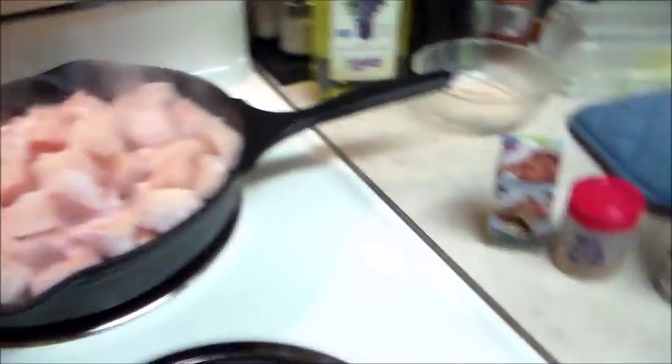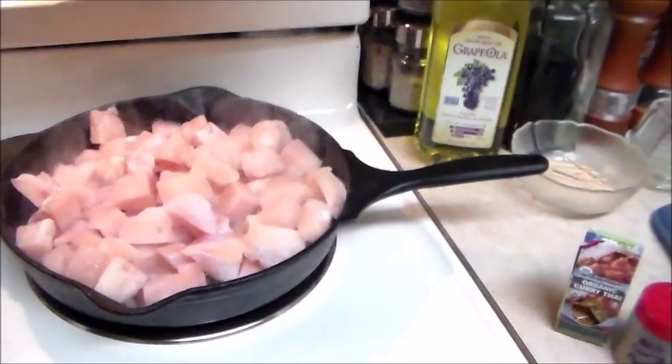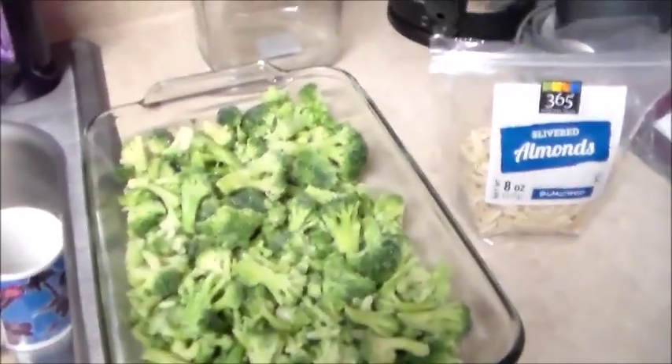I am making a broccoli and chicken casserole. Here is my chicken — I'm going to add some red curry, some Thai curry, some Montreal chicken seasoning, and some salt and pepper. Over here I have my broccoli — already frozen broccoli — it's about two to two and a half cups.